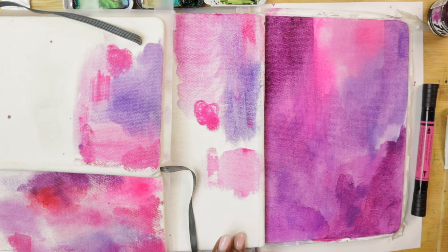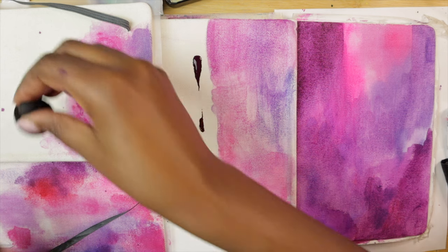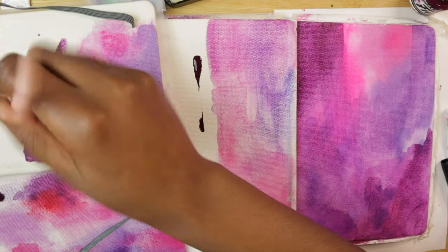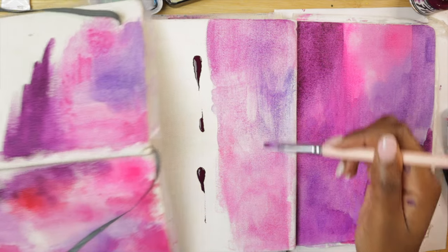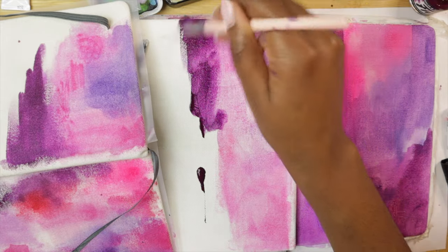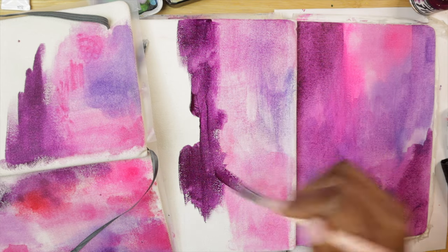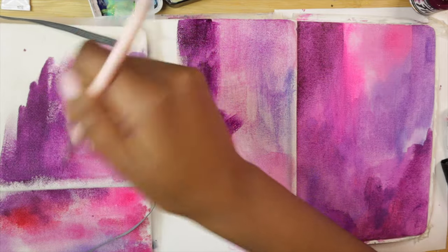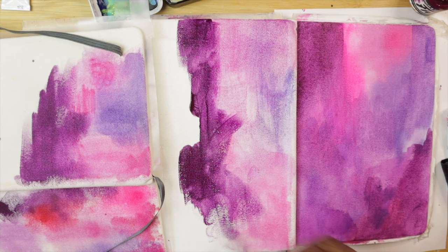Trying acrylic ink on the different sections: on the watercolor ground side it's spreading a lot more, almost immediately — it's workable and a lot nicer for wet mediums than using nothing. On the gesso-plus-watercolor-ground side, that's really nice too, and equally nice on the just-gesso side. So I think it will come down to personal preference. If you've had issues and didn't use any gesso or watercolor ground, that's likely why. If the first time I had tried this without gesso and had this patchy experience, I probably wouldn't have tried it again.